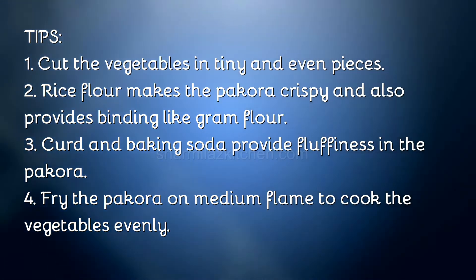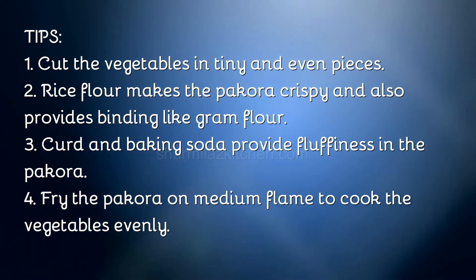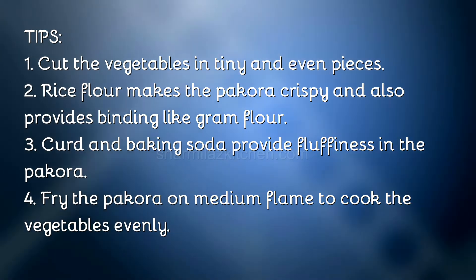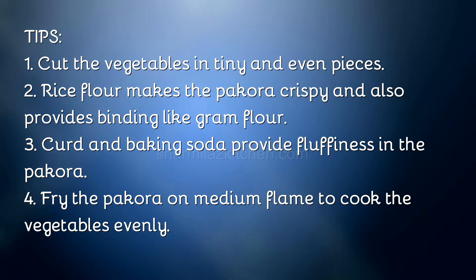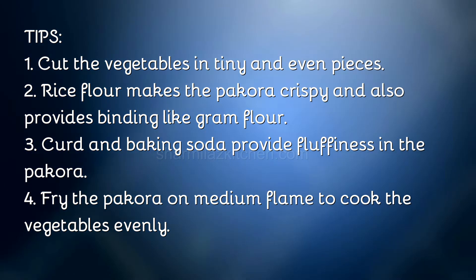Now I'm summarizing all the tips to help you make crispy and fluffy pakora. Cut the vegetables in tiny and even pieces. Rice flour makes the pakora crispy and also provides binding like gram flour. Curd and baking soda provide fluffiness in the pakora. Fry the pakora on medium flame to cook the vegetables evenly. Please remember all these tips and your pakora will always be crispy and fluffy.